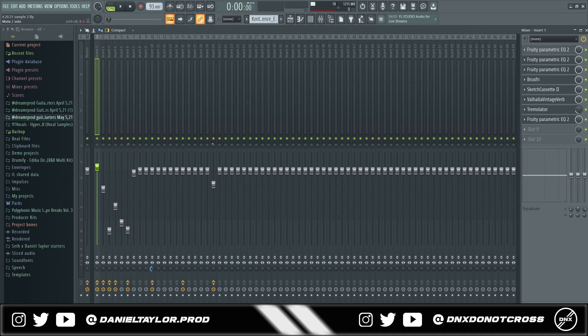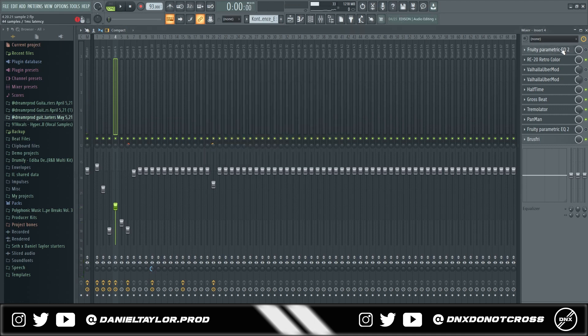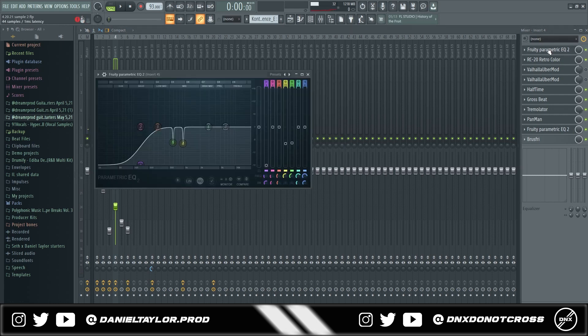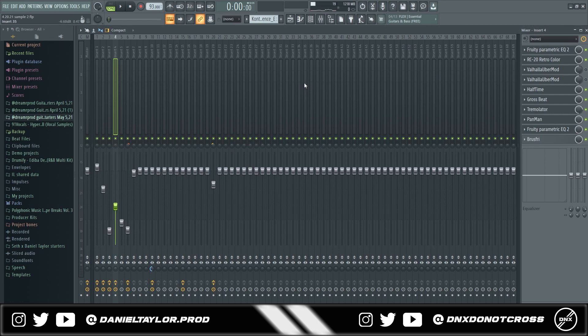I took out even more harsh frequencies and then took out some of the highs as well — that's what I did for the piano. I think it made it sound a lot cleaner. I also did it with another sound in the sample. Without any EQ it's not horrible, but you can definitely hear the harsh frequencies — it kind of sounds like you're being stabbed in the ear. With the EQ it's a lot more tame, a lot smoother, and just fits in the mix a lot better.